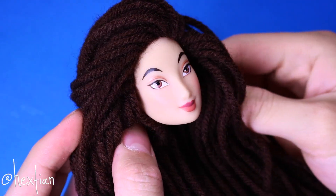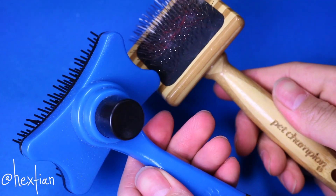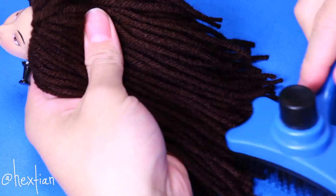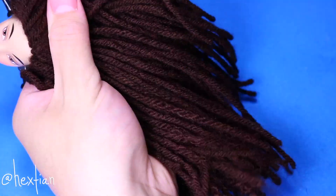After a day or so of drying, we can start by detangling the yarns. I use two kinds of pet brushes — a plastic one and a metal one. The plastic is used to detangle and separate the yarns, and the metal one I use to make it more fluffy!